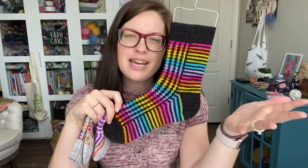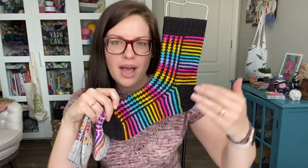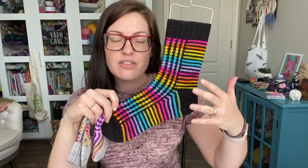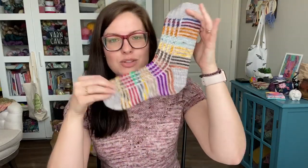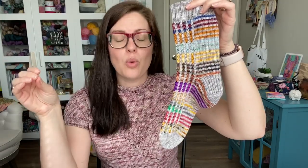So you have your choice there. The pattern's the same for both versions — it's just switching up color B. Are you using self-striping or are you using minis? You could even do two solids or tonals and that would look awesome as well — it's just whatever you want to use for color B. With the self-striping, you have that fun magic where it just does the work for you — you don't have to cut your colors and change colors. You get those stripes without having to do any of the work. And with the minis, you get to be creative and do your own stripes, throw in colors however you want.